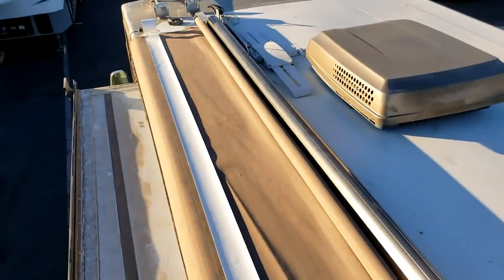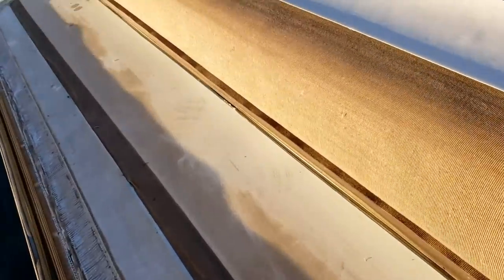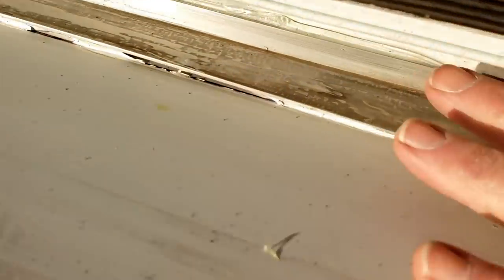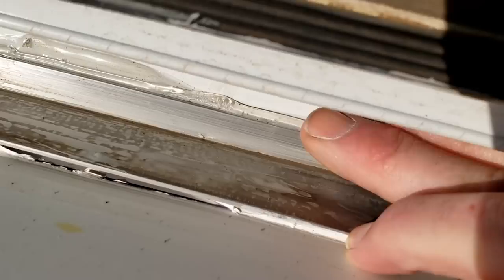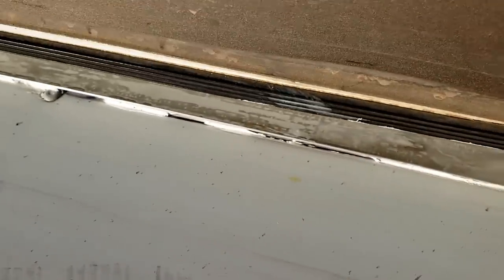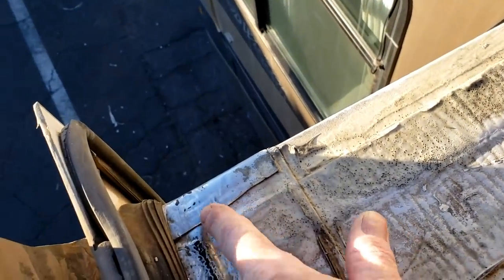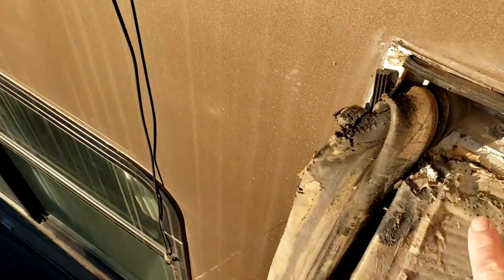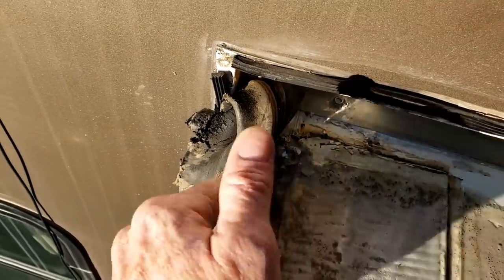I have this roof repair tape laid out in the sun to warm up. I'll be cutting it in half and starting from the middle, going down each side — because I'm going to try to wrap it around to the back side through this corner and back around to the top of the roof, making a 90-degree turn. I have to work from the middle down to the sides. I want it to wrap over the side, not like the factory did with the seam on top. That's my plan — let me get this slide out topper put back on first.